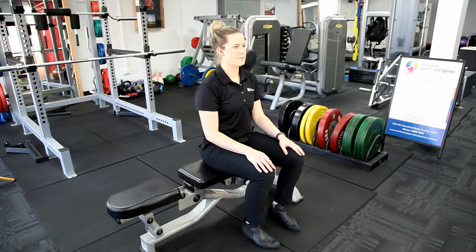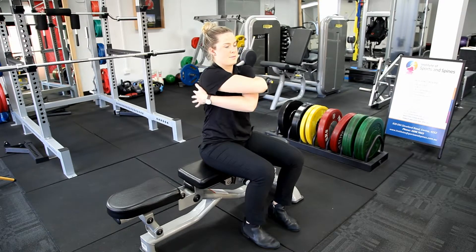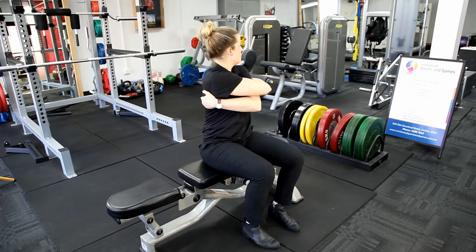This demonstration will be stretching to the left hand side, however the stretch can be used for both sides of the body. Starting position is sitting on a comfortable bench or chair with the feet flat on the floor. We hug ourselves with both arms and turn to the left as far as we comfortably can.